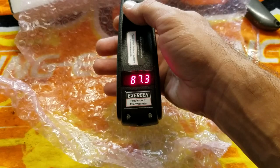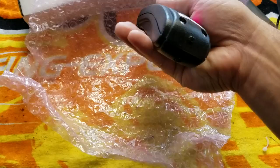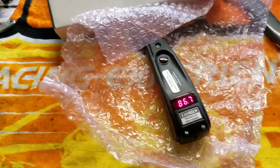It's great — I didn't know that it beeps. It's the first one I've seen beeping. So it's reading 86.7 degrees.